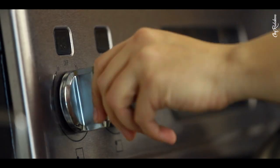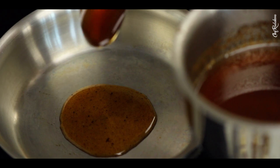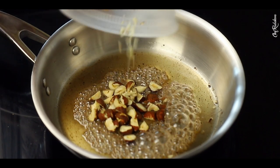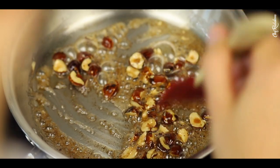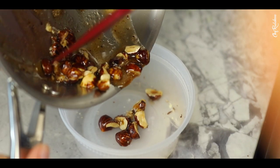Meanwhile, we're going to do the last part needed for our plating — we're going to caramelize some hazelnuts. And finally, plating.